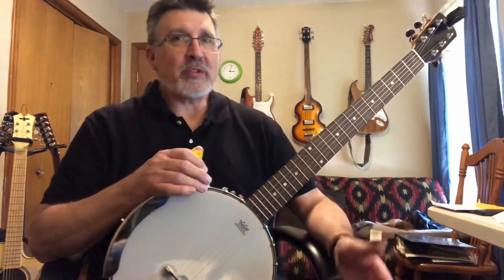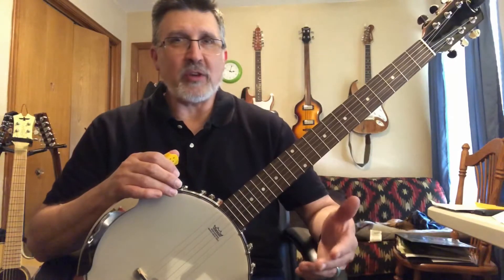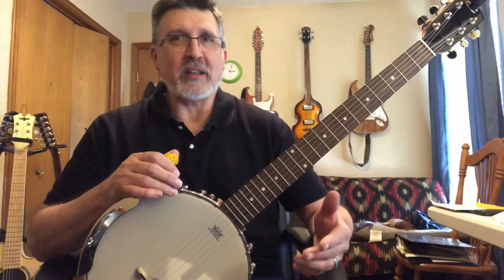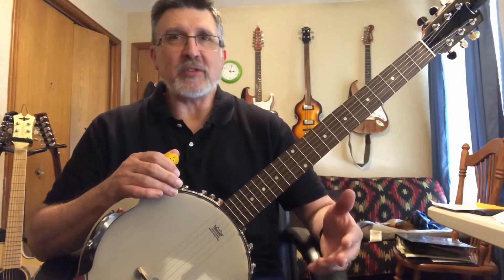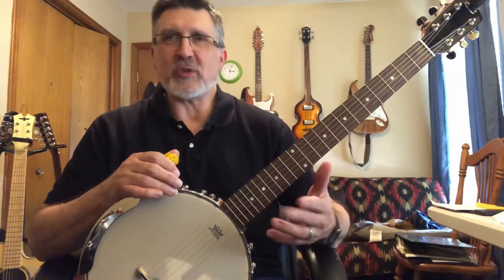I looked at a couple of different things. There was a guy named Banjo Bill who gave me an idea — watching his video, he tuned his banjo using some other string gauges to get a different kind of tuning and a closer sound. But he was mostly strumming, not finger picking.